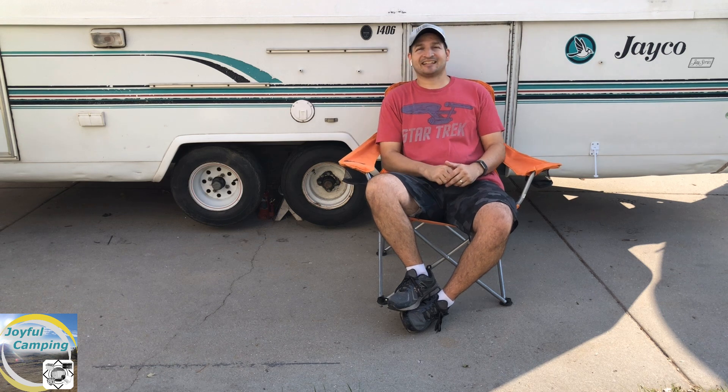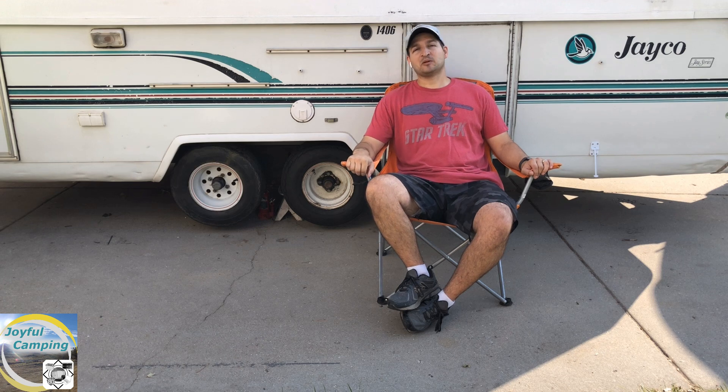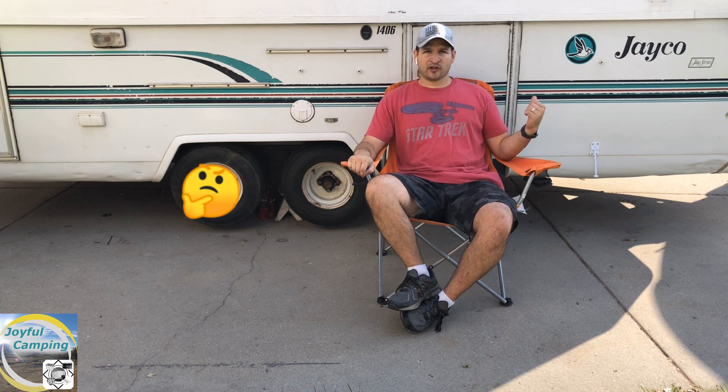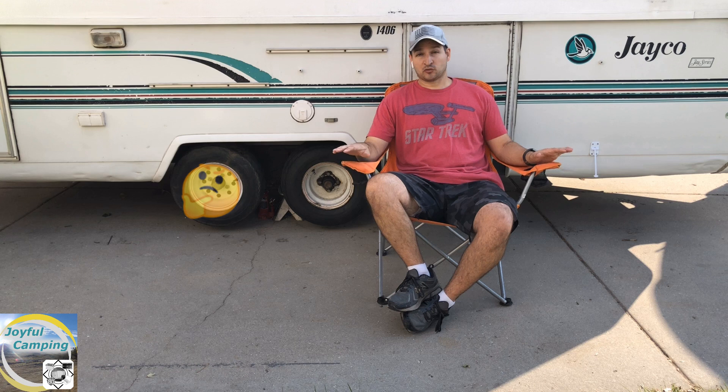Hey everybody, we got a couple things going on today. First of all, we're going to be checking out these brakes here. I am a little bit suspicious that there might be something going on with them, so I'm going to enlist my son to hit the brake pedal while we spin some tires — that way we can verify if they're actually working or not.